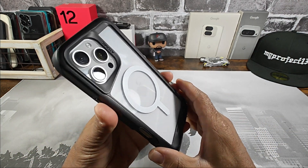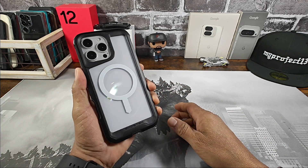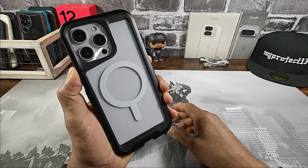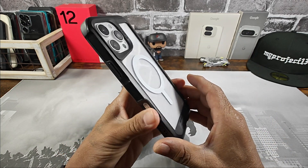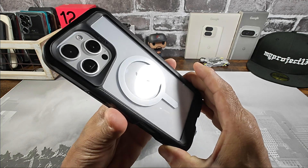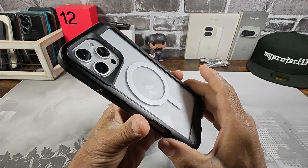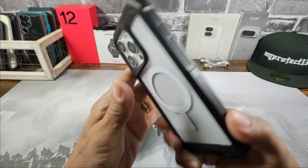Any questions, please ask down below in the comment section. All the information to purchase the Atomic Slim Black Clear Case will be down below in the description area, along with the link for the screen protector from UAG. It's so good to see that you're not going to have any issues — two different companies working together. That right there is a thumbs up.